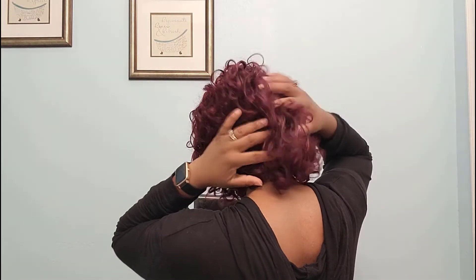Now let's try wearing it in the middle part and see if that works as well. I think I'm going to end up keeping it. From the back view there isn't much difference, but from the front the middle part makes both sides equal, which is a good thing if you're wearing the wig that way.